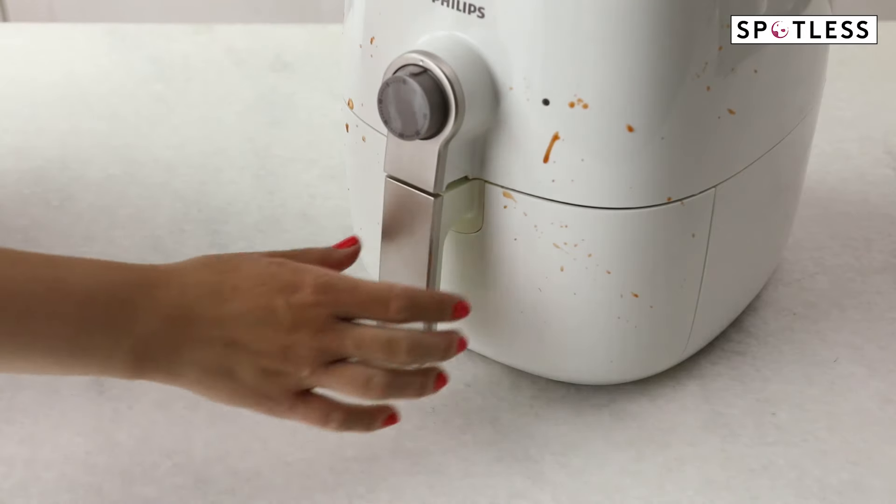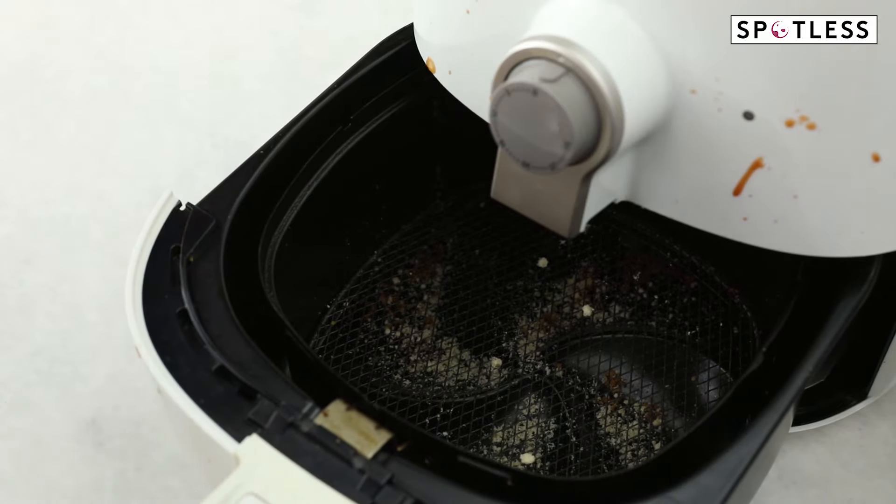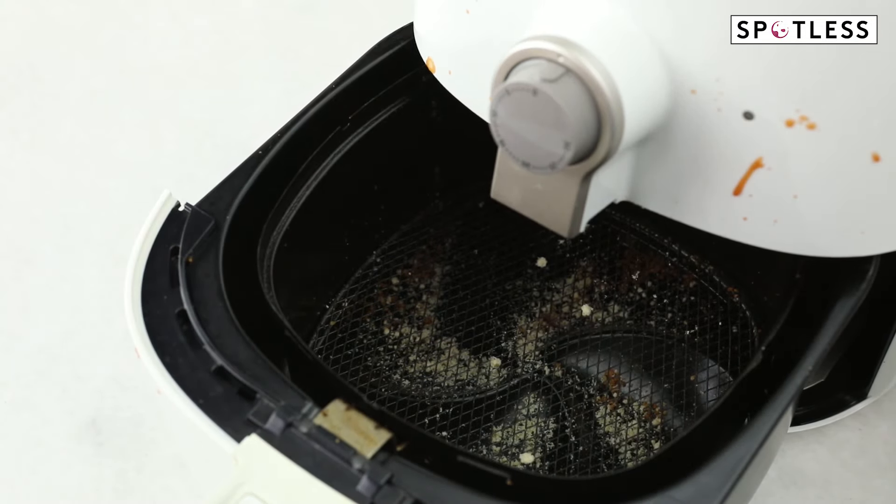If the removable parts of your air fryer are dishwasher safe and you didn't cook anything too messy, go ahead and let the dishwasher do some of the hard work for you. But if you just cooked a five course air fryer meal and the appliance is now a mess, try this method.